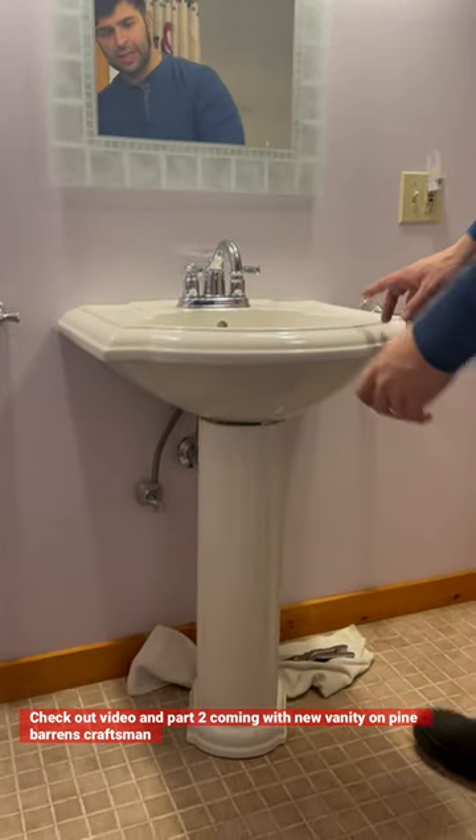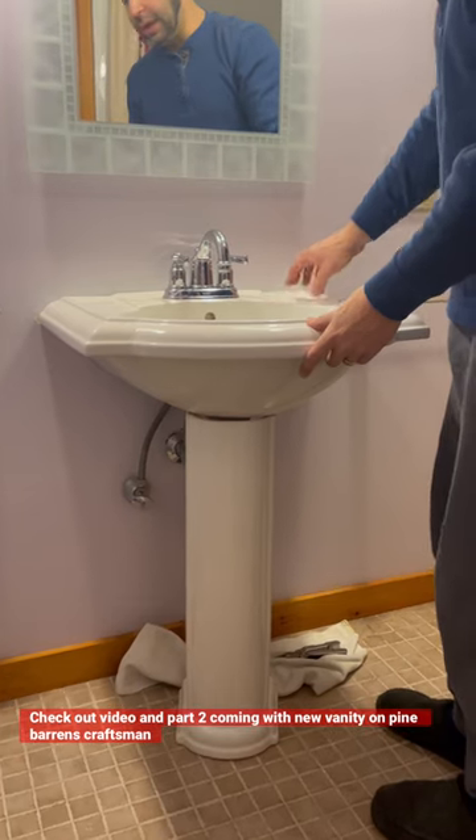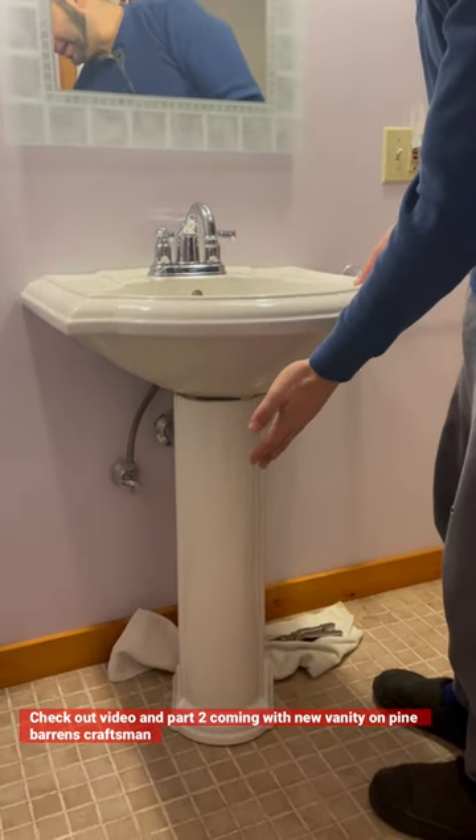So this is a pedestal sink. It's mounted to the wall and it's supported also by this pedestal.